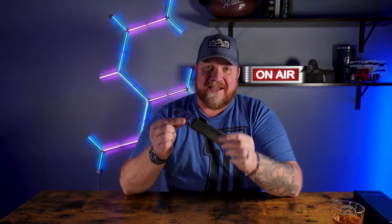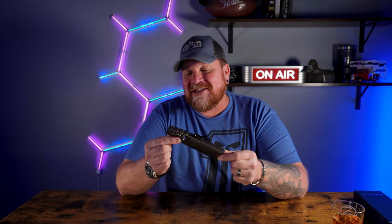I've been told this is the most powerful lighter that you can carry, and I gotta tell you, I'm pretty inclined to think so myself. But I wouldn't exactly call it a lighter — I'd call it a torch. Check this out.